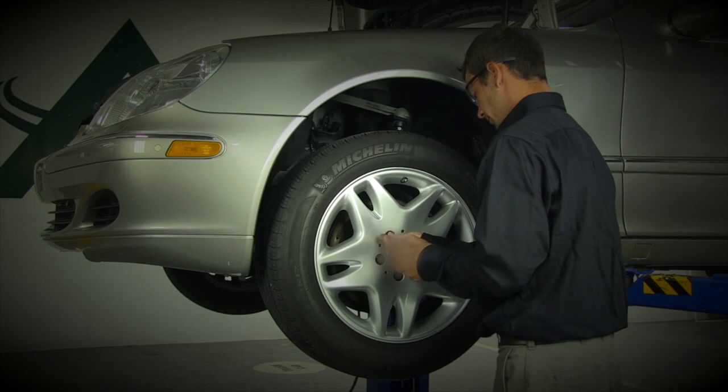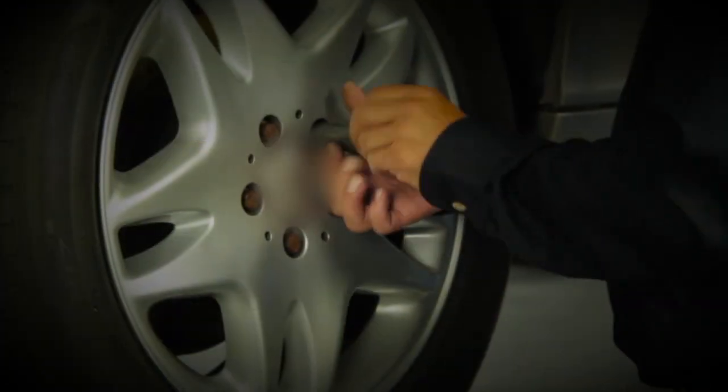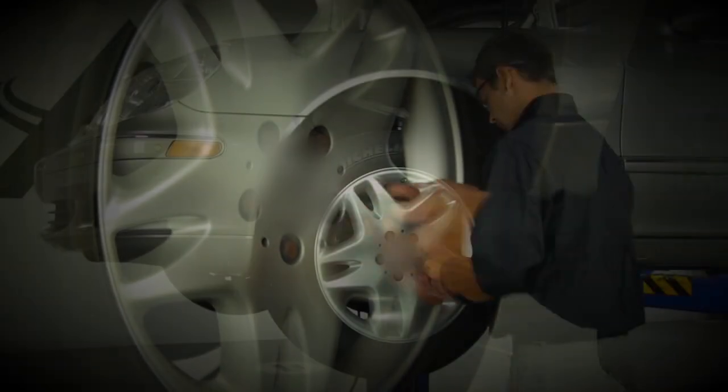Wheel Removal. Start by removing the wheel's lug nuts. Once the lug nuts are removed, carefully take off the wheel.